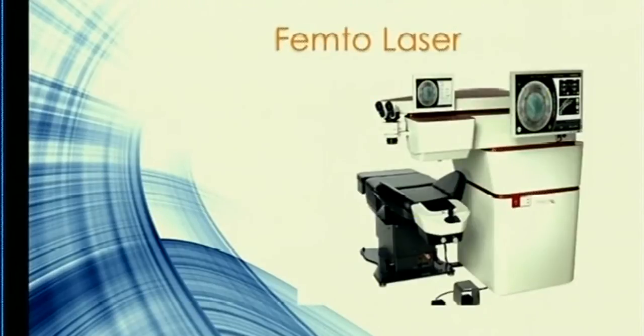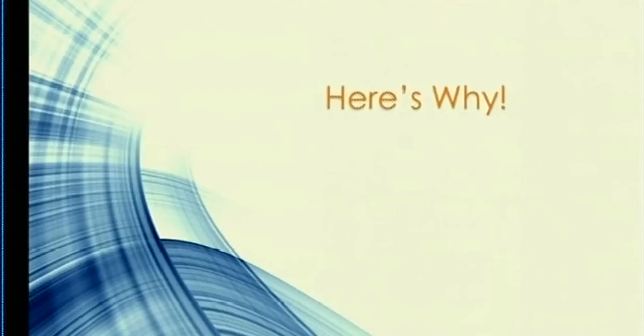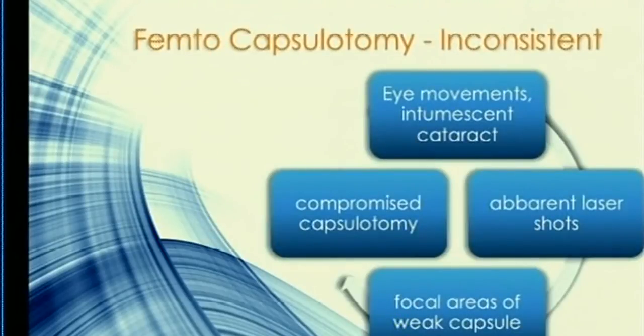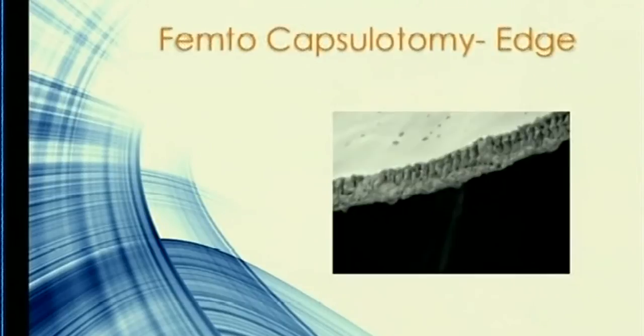Now, with femto — the biggest excitement when it came out was its ability to give the perfect cut and perfect capsulorhexis. You do get a round, centered cut, but is it really the next big thing? The femto capsulorhexis is not instantaneous — it's a sequential circular capsulotomy. The major limitation is with an intumescent cataract: once that initial cut is made, the chamber shallows as milk escapes, leading to aberrant laser shots, focal areas of incomplete capsule cut, and ultimately a compromised capsulotomy.